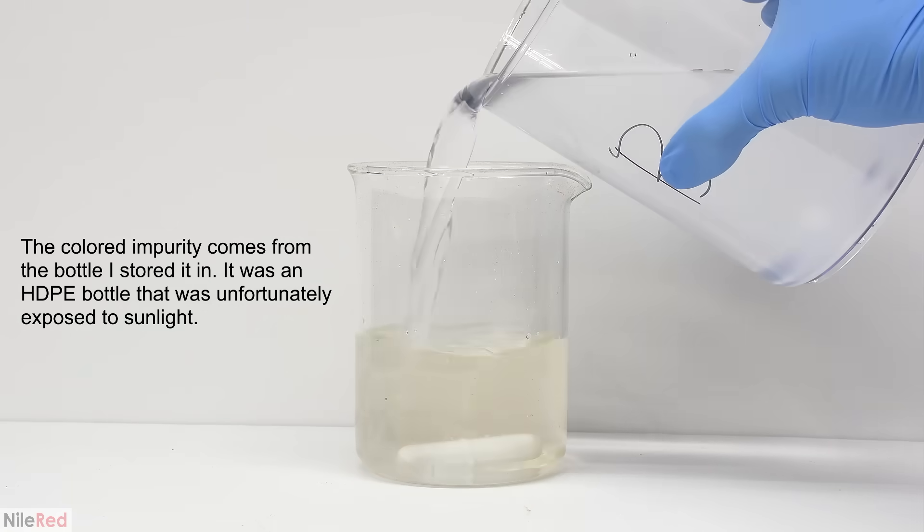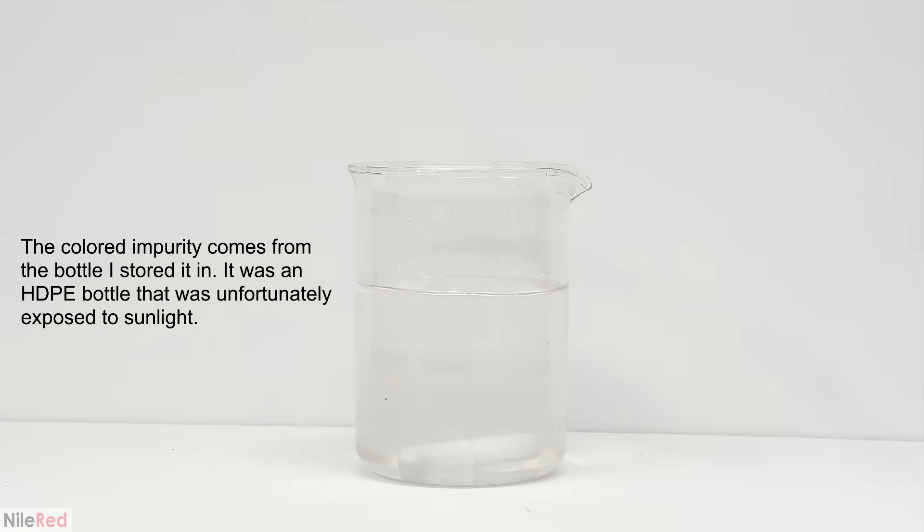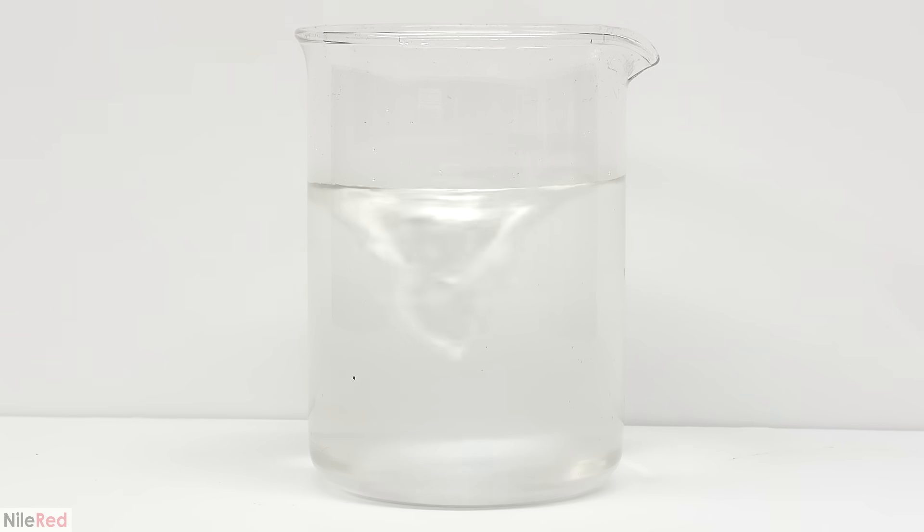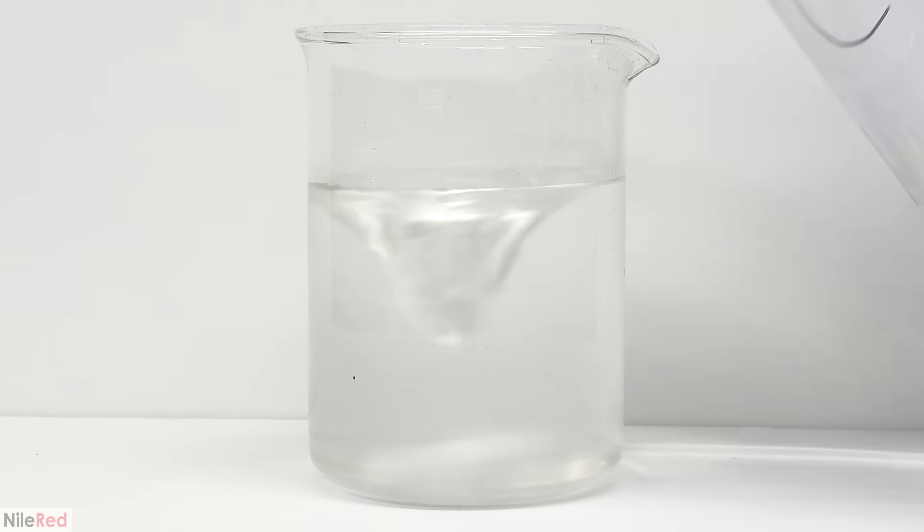The addition of solution B takes away the yellow color but I'm not exactly sure why. The impurity that's present is somehow reacting with solution B and becoming colorless. If any of you guys think you know what's going on I'd love to hear your theories in the comments. With A and B added I turn on the stirring and at this point not much should be happening. The magic happens when I add solution C which contains the peroxide.